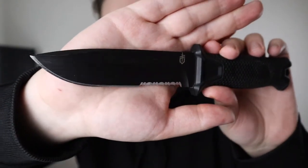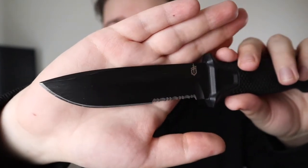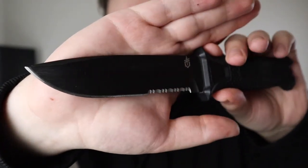I do have a problem with the 420HC steel — it's also on the Gerber LMF2. It is extremely difficult to sharpen by hand; it feels like sharpening a piece of ceramic. It's a very tough, heavy type of steel, so it does take forever to go dull. If you're worried about it dulling out in the woods, you have no issues, but when it does go dull, make sure you have a lot of time to sharpen it.